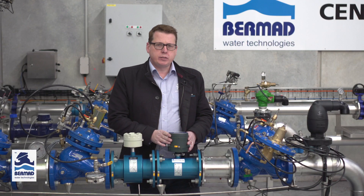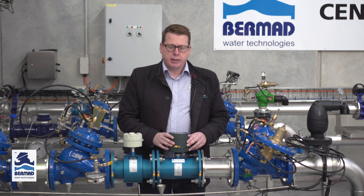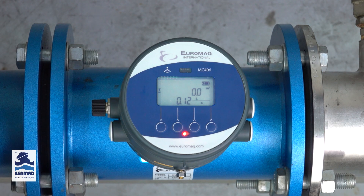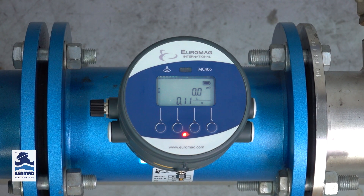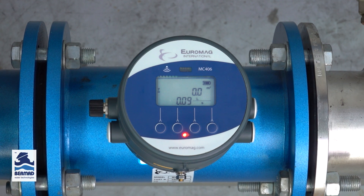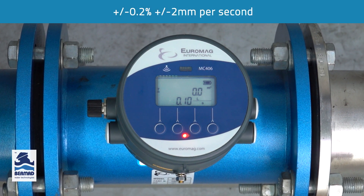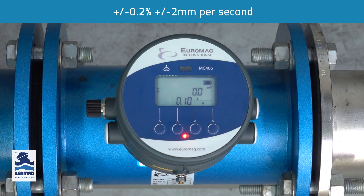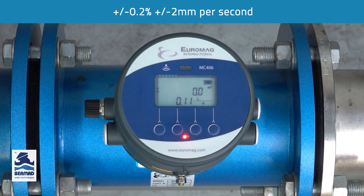The MC406 converter uses the latest electromagnetic flow technology. It has amazing low flow capture — it can measure down to 0.01 meters per second. On the four inch meter here, that's less than 0.1 liters per second. It also has incredible accuracy of plus or minus 0.2 percent, plus or minus two millimeters per second.